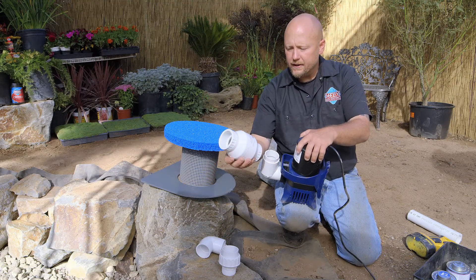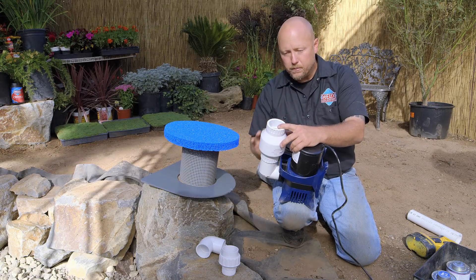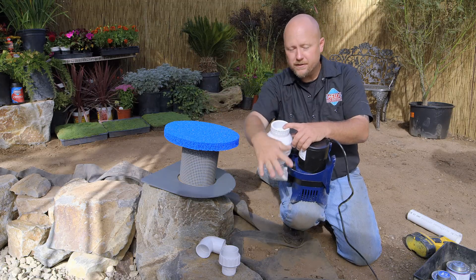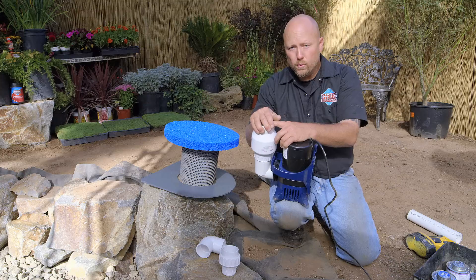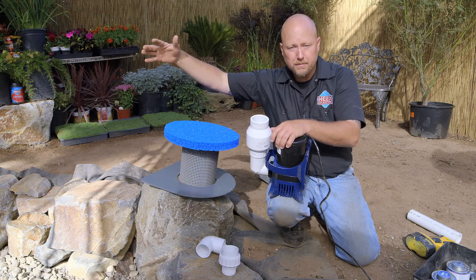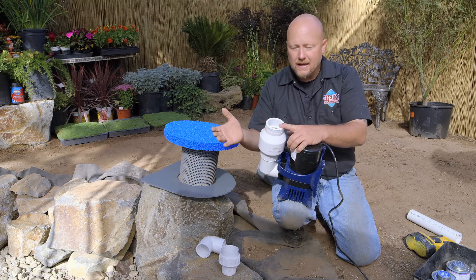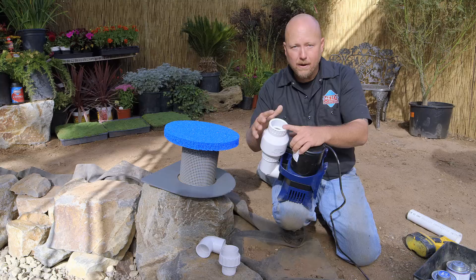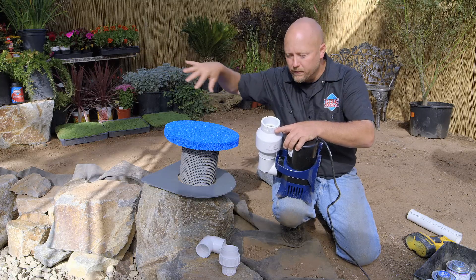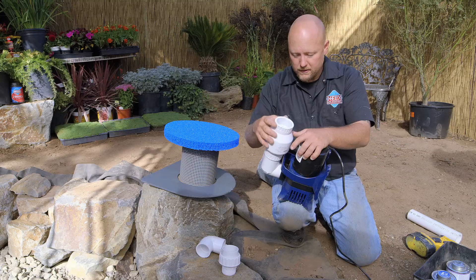I'm going to put a check valve inside here. For those who don't know what a check valve is, it's a one-way valve. I can push water through it and send it up to the waterfall, which is elevated above the skimmer. If you do any maintenance and shut the pump off, all the water in that elevated waterfall filter is going to want to rush backwards into the pond. Two things can happen: you can get dirty water back-washing into the pond, or the water inside the waterfall filter can overflow the pond. The one-way valve is the solution to that.